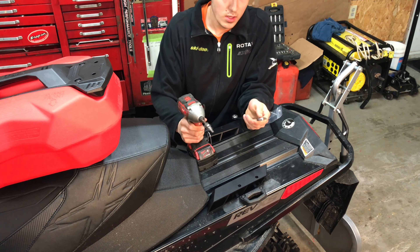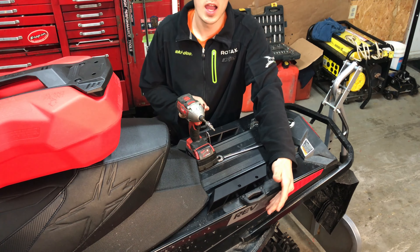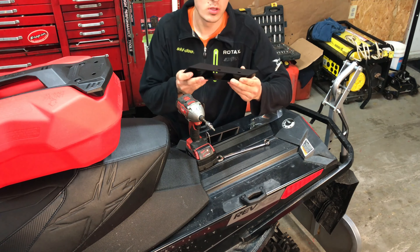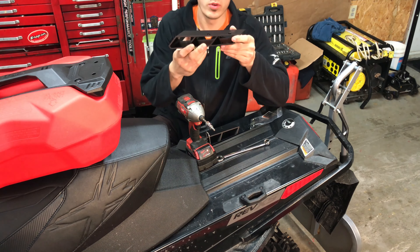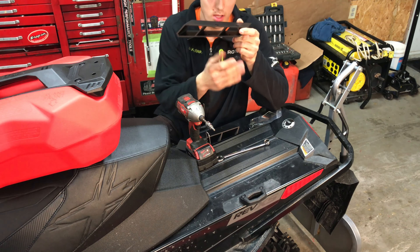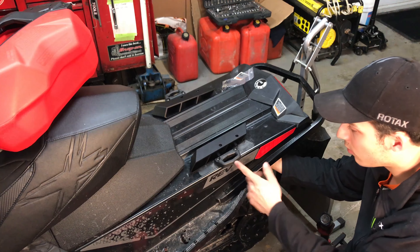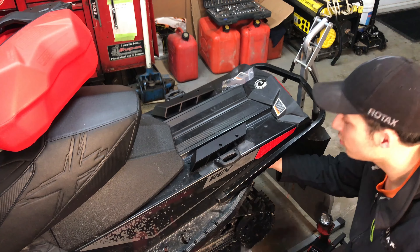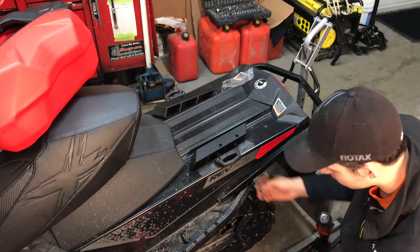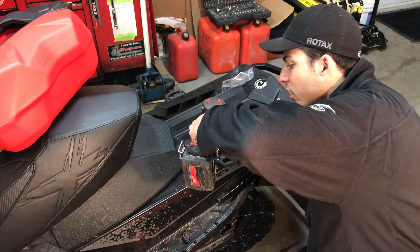You have your existing Lynx brackets that you're going to have to remove. They've made new brackets for the new fuel caddy — you want this flush to the tunnel on your sled. So we'll remove the existing Lynx brackets first.